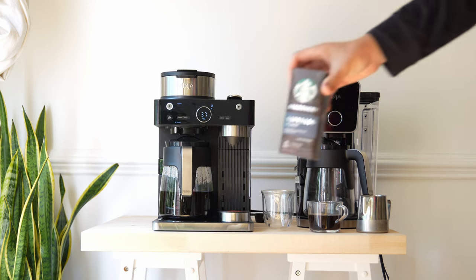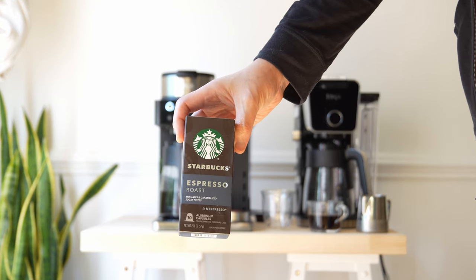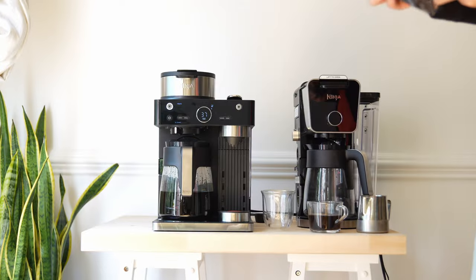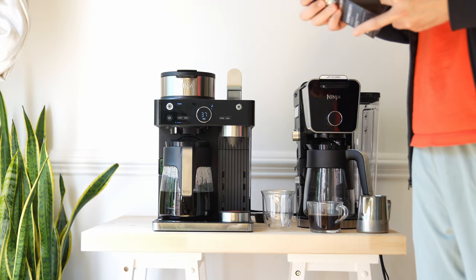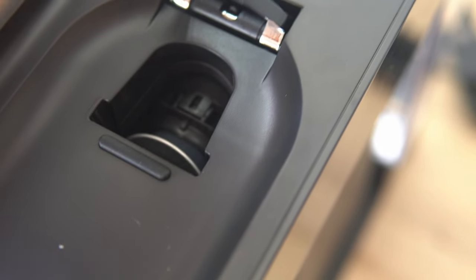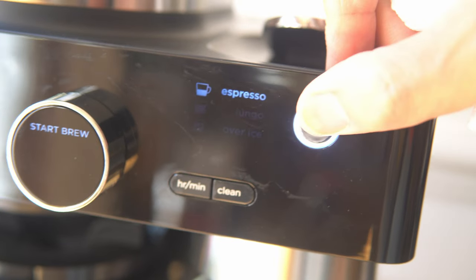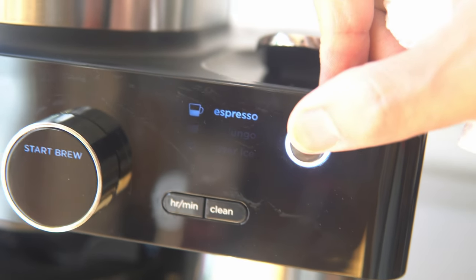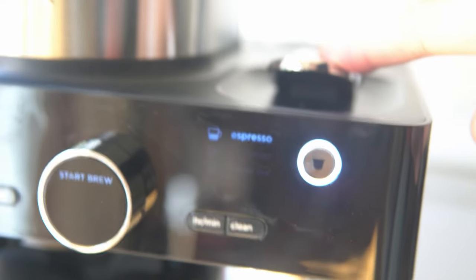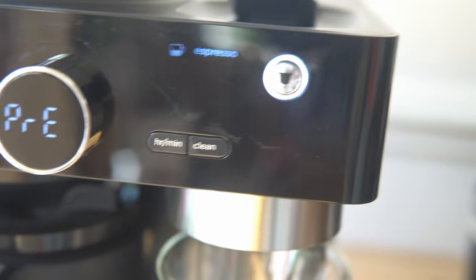Next up, we're going to be brewing these Starbucks Espresso Roast Nespresso pods, which fit right inside the espresso coffee barista system. It's also cool that after your pod is brewed it just goes into the waste tank that's built below. We're going to select Espresso mode — over ice or espresso — and once you pop in your pod, all you have to do is press Start Brew and it will brew.